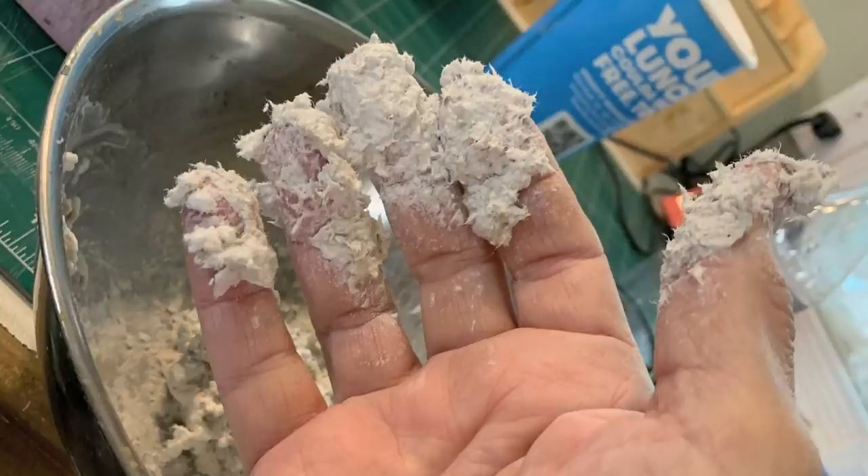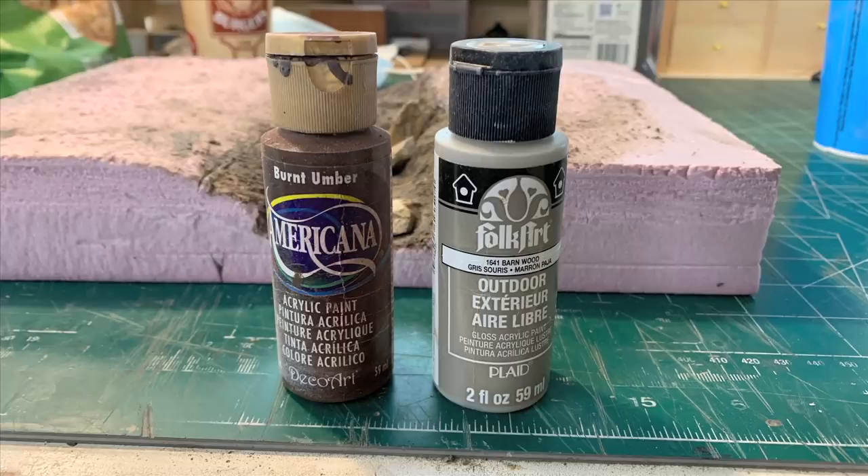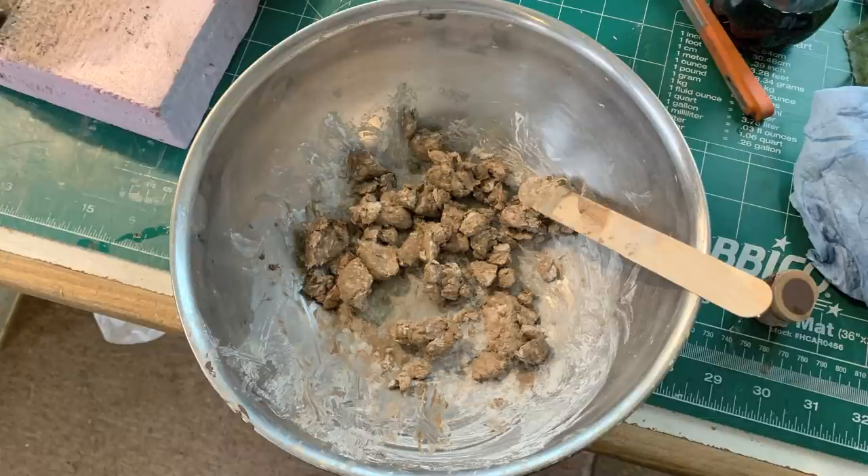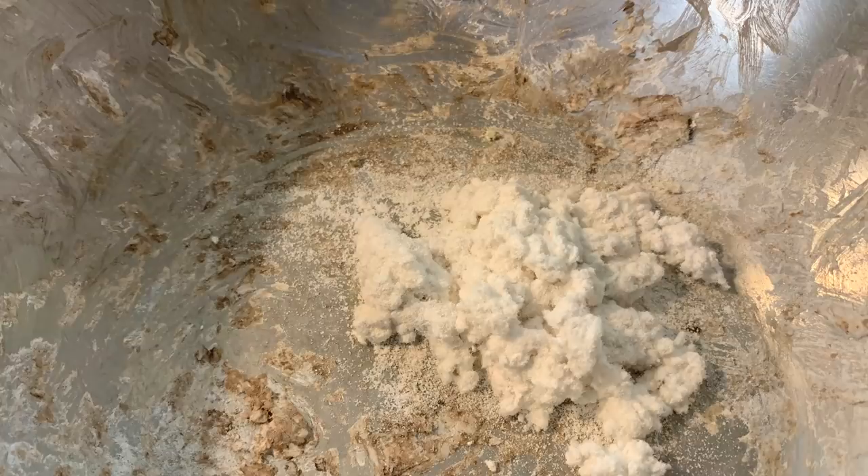I mixed up the Sculpt-a-Mold and it has the same consistency, smells the same, looks like Celluclay. I added some acrylic colors and got neat-looking rocks. That's when I realized the principal difference: Sculpt-a-Mold has a working time of about 10 minutes, then it turns to rock. Celluclay stays workable for an hour and a half to two hours. So you have to work fast with Sculpt-a-Mold — but we did get some neat rocks.